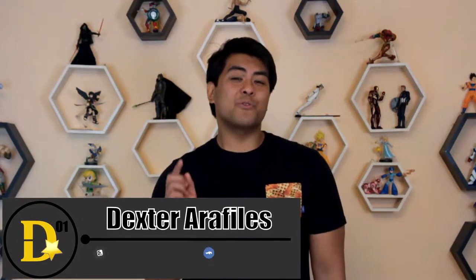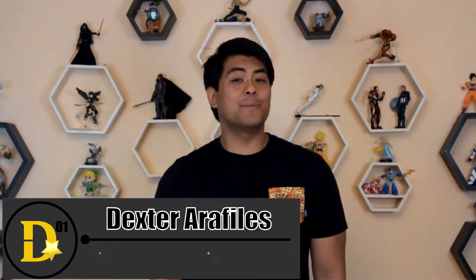Hello everyone and thank you for joining us once again on the Beastars Inter1 channel. I'm your host Dexter Raffilis and today we'll be looking at a figure I was looking forward to for a very long time. It's been on pre-order and I finally got it — the Batman v Superman Batman by Mafex. I've been a fan of Mafex figures; I have the Batman from The Dark Knight Rises and Catwoman.